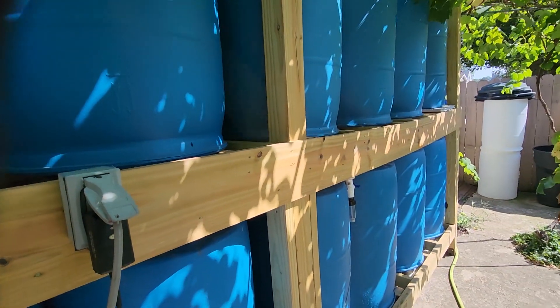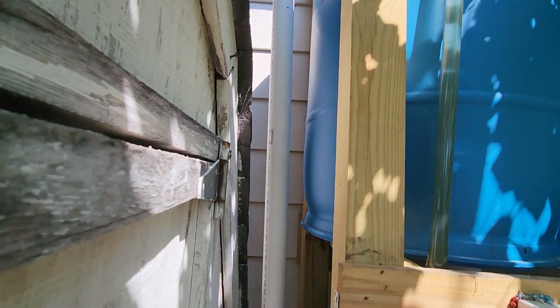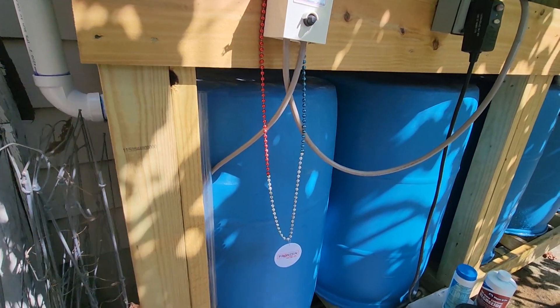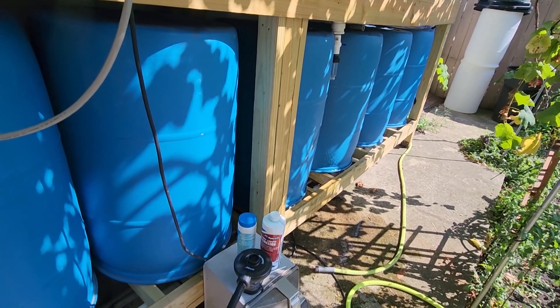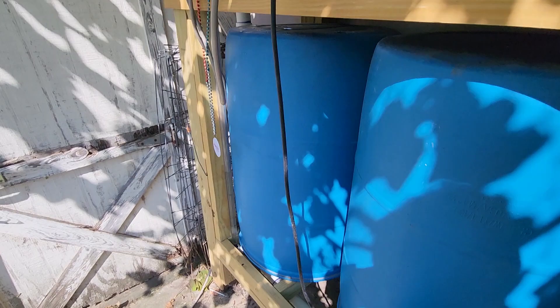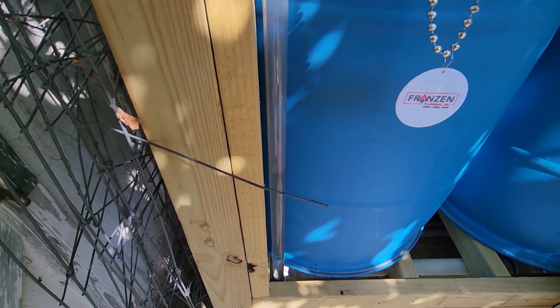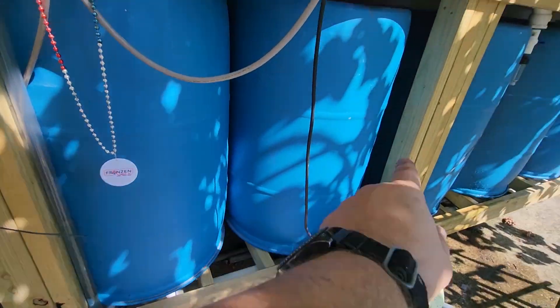When these five barrels are full, water overflows to another six barrels. Same way, they are upside down and connected with a two-inch PVC pipe. For the lower barrels, I have maybe half of those barrels filled with water.